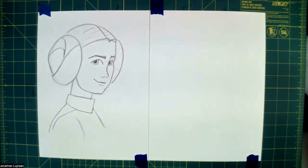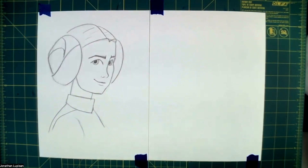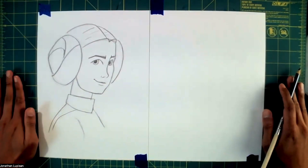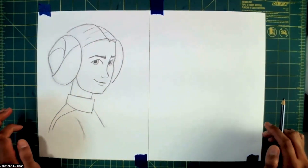Hey everyone, Mr. Jonathan here, and today we are drawing Princess Leia from the Star Wars film. This drawing is going to be a little bit more advanced than the stuff that we usually draw, but just be patient, trust in your skills and do your best.